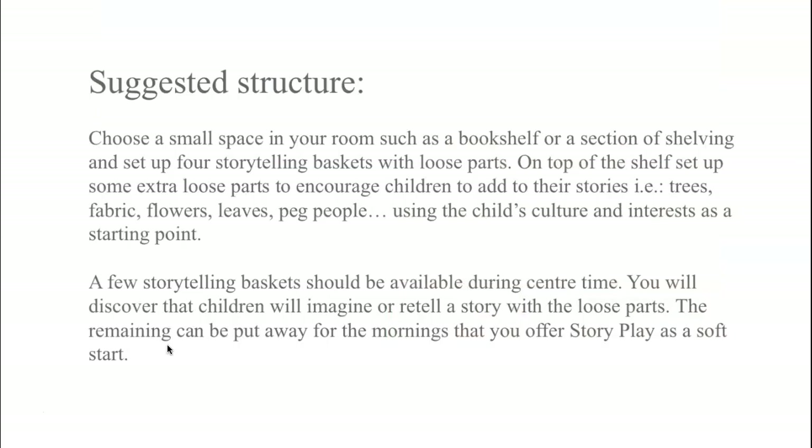Even though story play is a whole-group activity, it's so popular and good for developing oral language and relationships that I always offer it during exploration time. I dedicate a shelf with maybe four or five baskets of story props. On top of the shelf, I have extra props like trees or fabric, a basket of shells or flowers, or extra peg people that they can shop from and add to their story play basket.